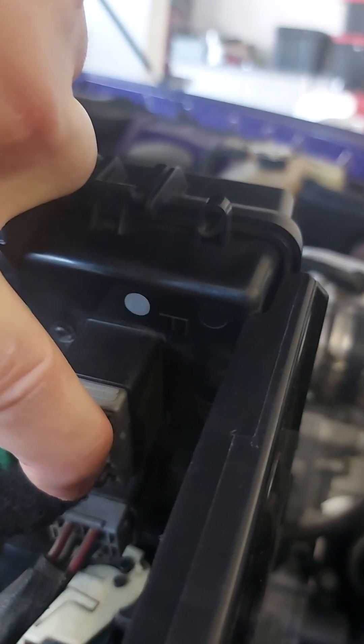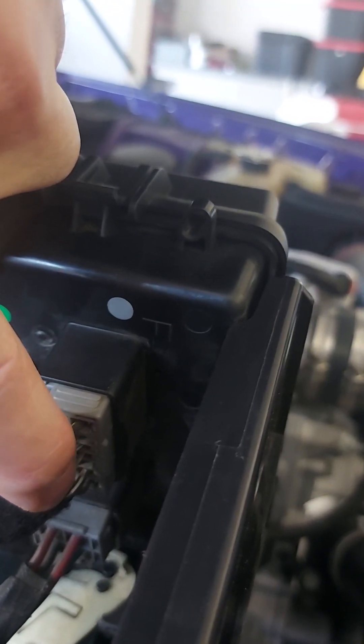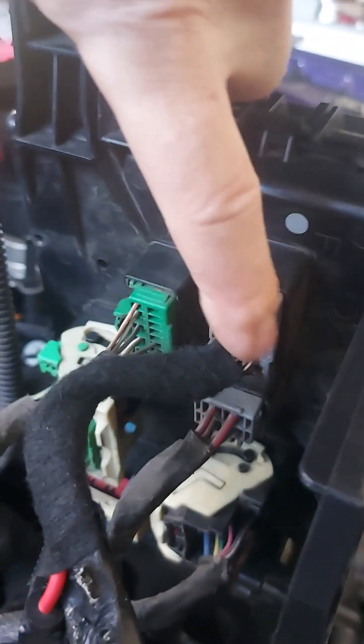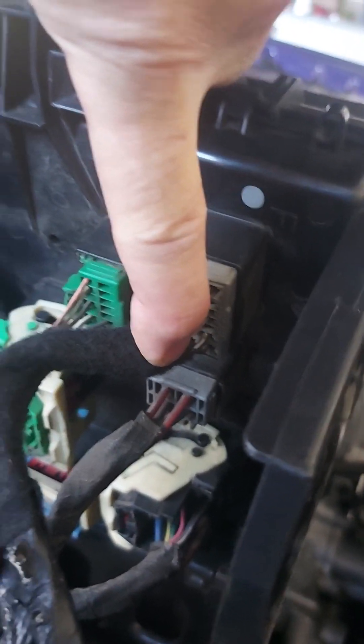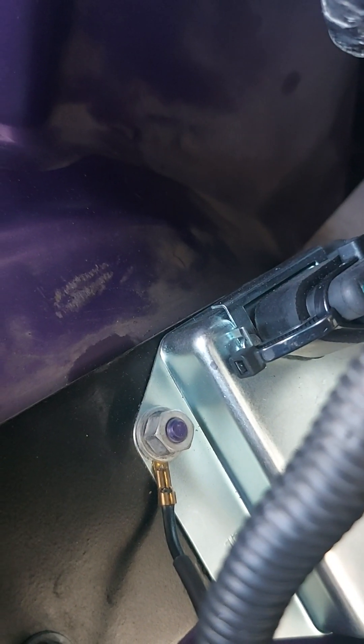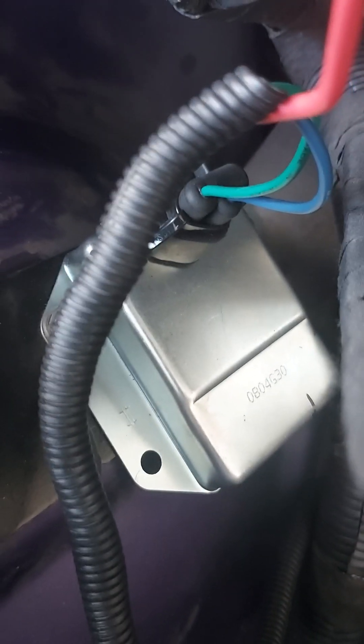I wanted to put a pin in there, but I didn't want to risk damaging the connector. So I just tapped into that, soldered it, taped it, then taped around everything so it's nice and tidy. You also want to run a ground from the alternator to the regulator, so it maintains voltage.